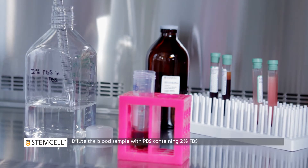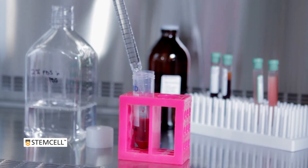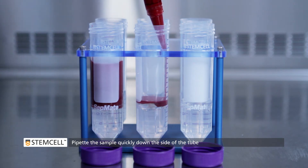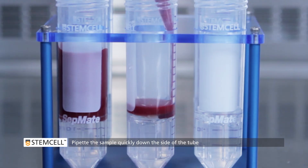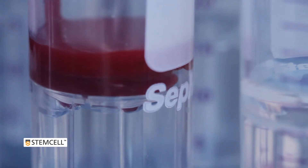Next, dilute the blood sample with an equal volume of PBS containing 2% FBS. Keeping the SEPMATE tube in the upright position, pipette the sample quickly down the side of the tube. SEPMATE keeps the sample separated from the Density Gradient Medium.